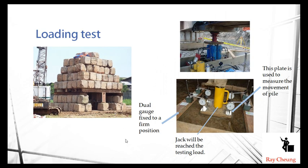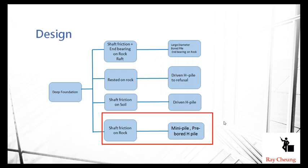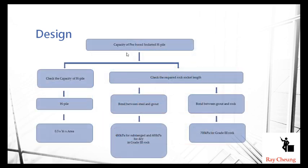In Hong Kong, the mini H-pile capacity calculation is based on friction inside the rock. There are three components to determine the critical load capacity: first, the capacity of the H-pile steel section itself; second, the bond between the steel and the grout; and third, the bond between the grout and the rock — normally this third case is the critical one.